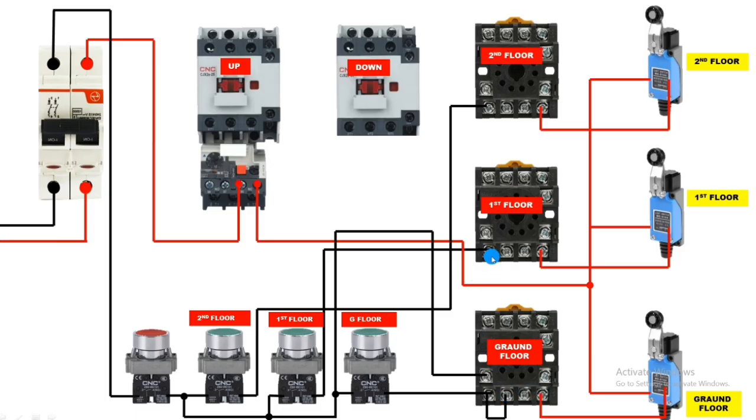Same holding connection for first floor relay: loop terminals 11 and 10, and for holding supply connect to terminal 9. When the first floor push button is pressed, the first floor relay operates; when the limit switch operates, supply is cut. Same connection for second floor relay: loop terminals 11 and 10, connect to terminal 9. When the second floor push button is pressed, relay operates; when the second floor limit switch operates, the second floor relay stops.